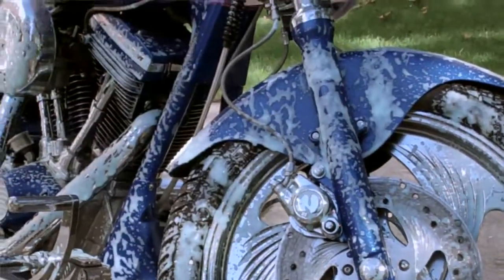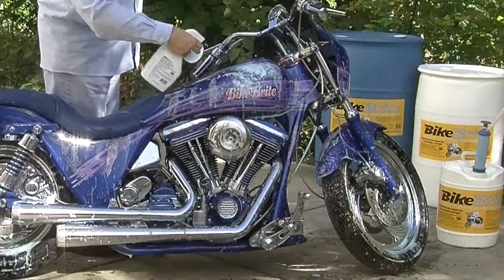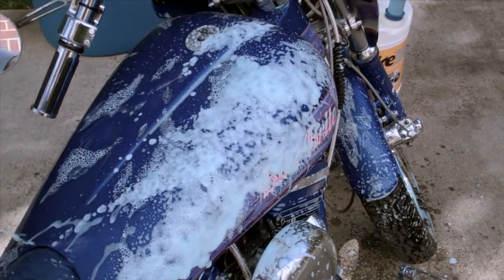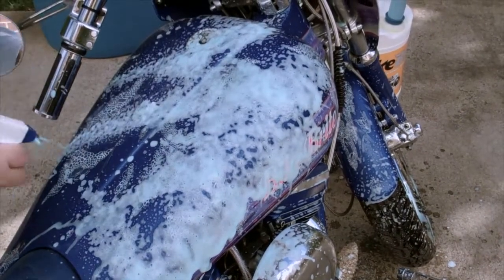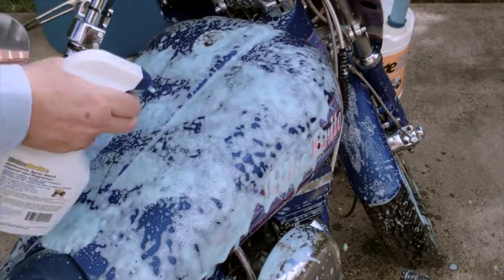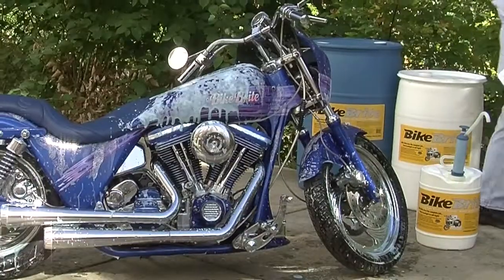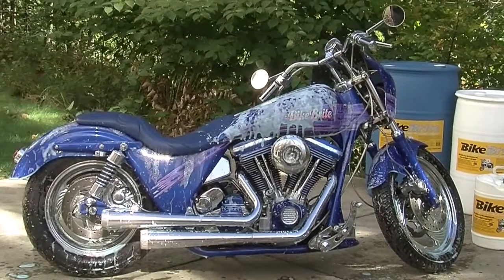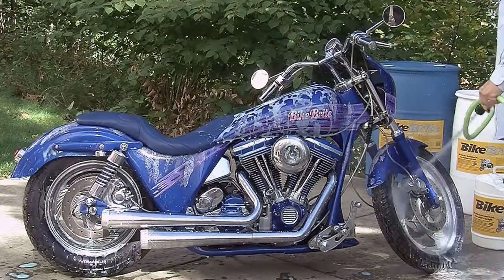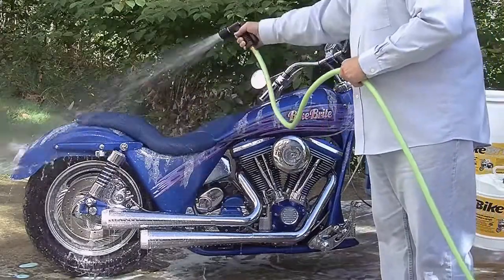Before you spray Bike Bright, make sure your bike is cool to the touch. Spray the foam directly onto all parts of the bike except those areas your motorcycle owner's manual says to avoid, such as electronics. Once the spray is applied, rinse it off immediately and thoroughly with a forceful jet of water.